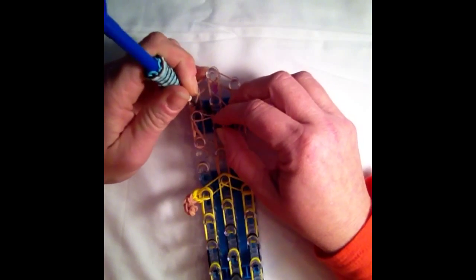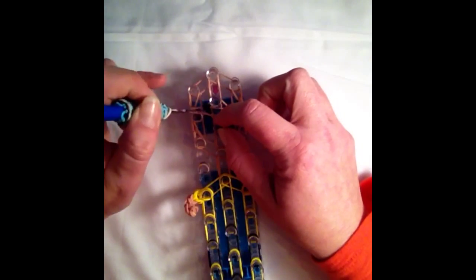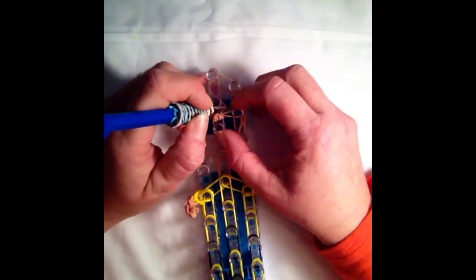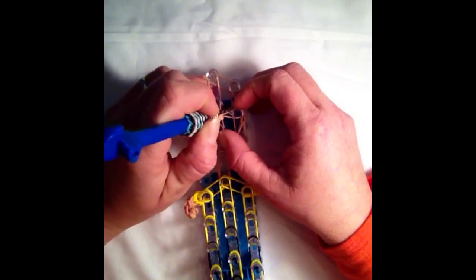This band will be placed also on the second peg from the top straight across. Then just push your beads up closer to the center pin, just like that.